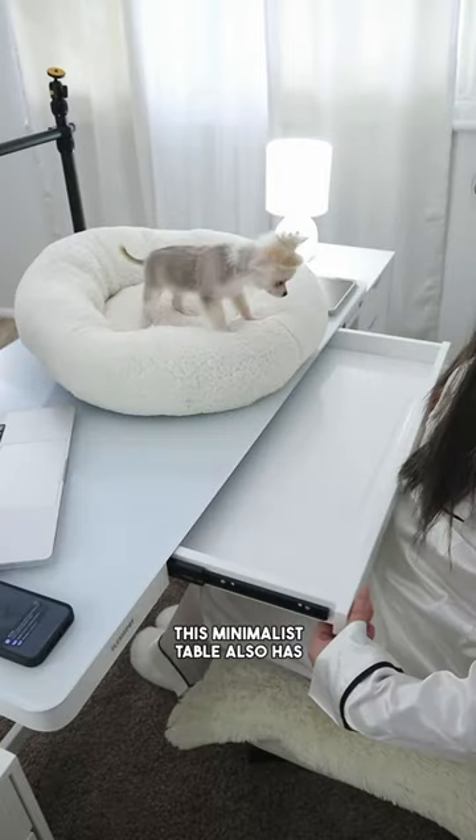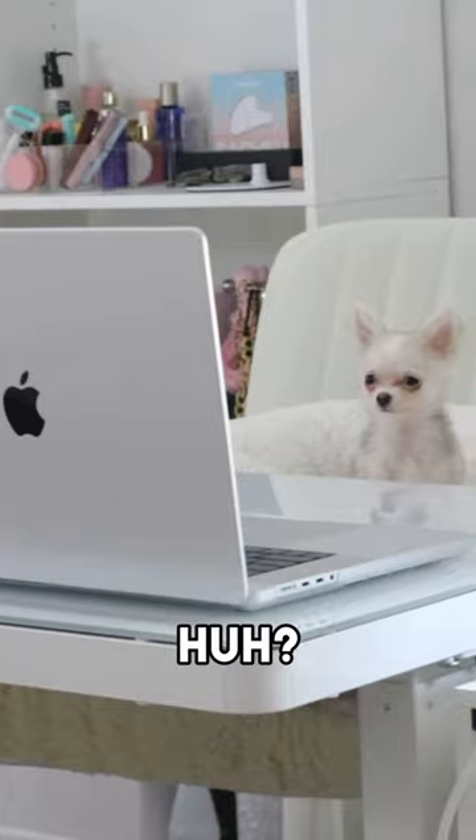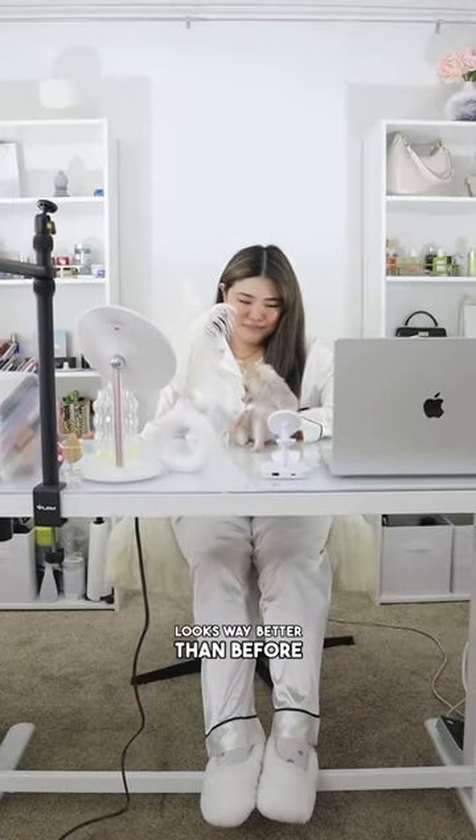This minimalist table also has storage — so many features packed in one sleek design. Pretty cool, huh? Mission accomplished. This desk definitely looks way better than before.